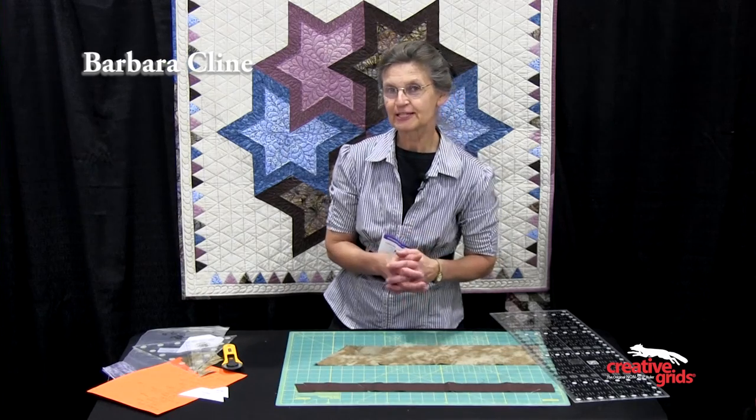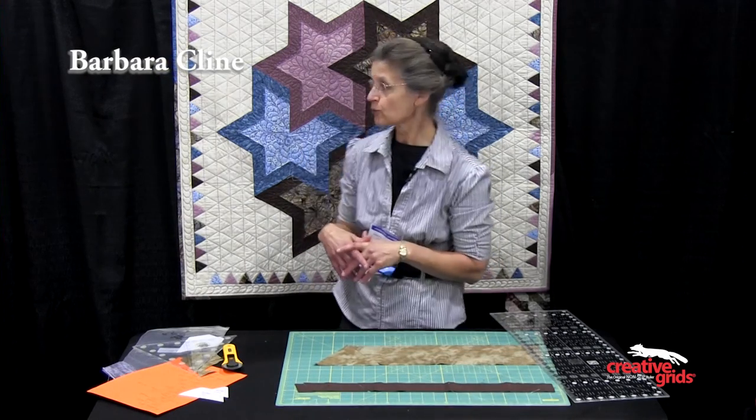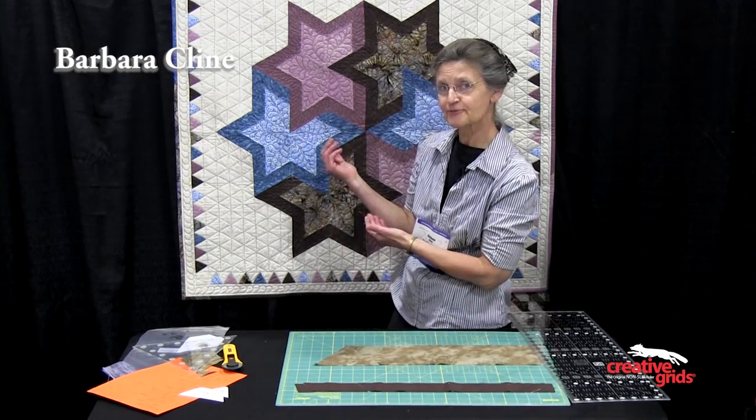I'm Barbara Klein from Bridgewater, Virginia, and today I'm going to show you the different shapes that are cut from fall stars.